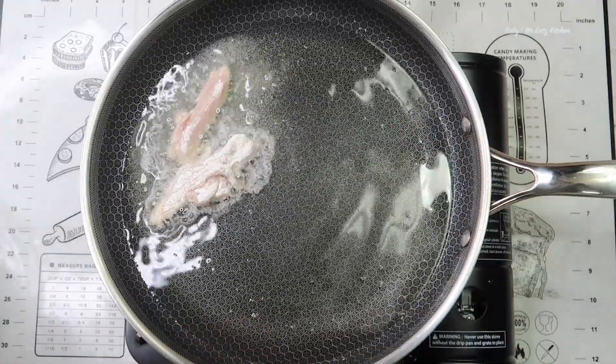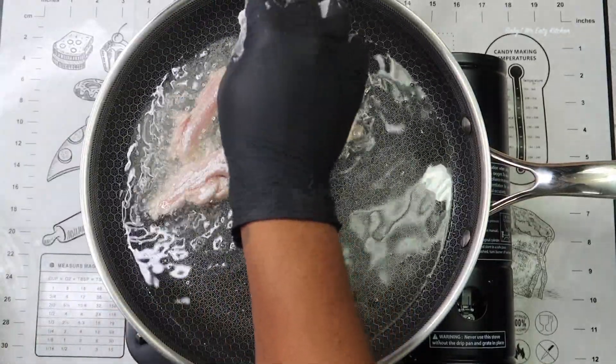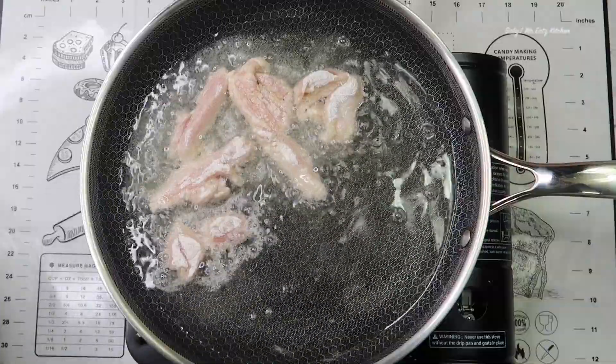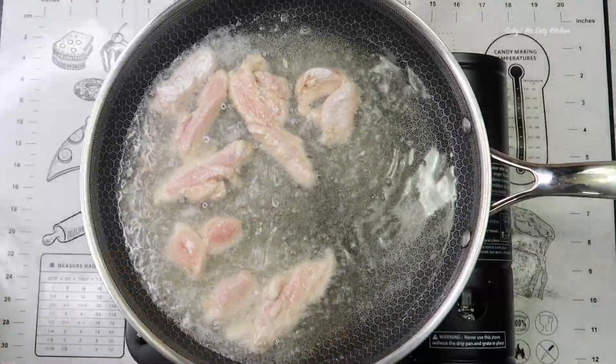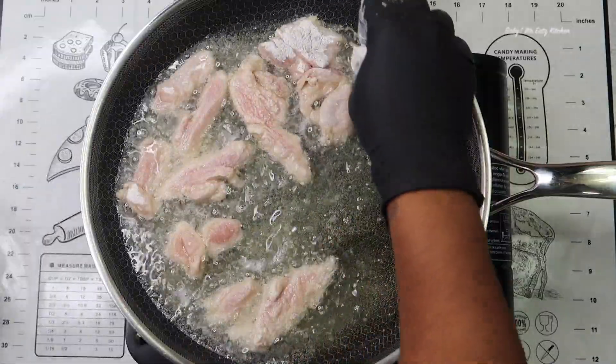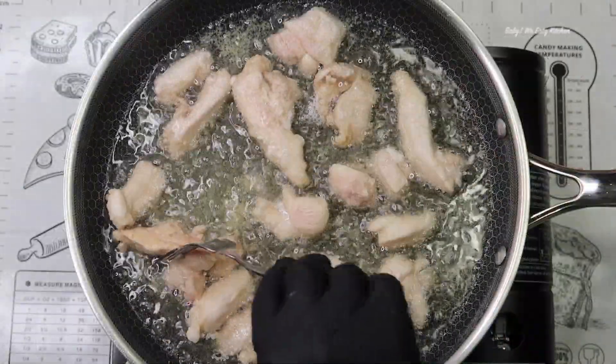The next thing we're going to do is heat up some oil in our frying pan or wok. Next we're going to add our chicken into the oil until golden and cooked through. Here I'm adding my chicken and flipping it over.